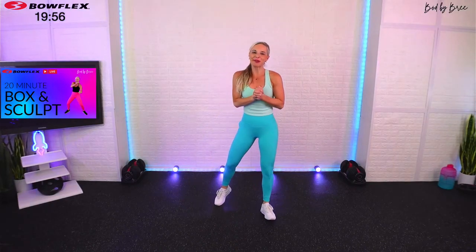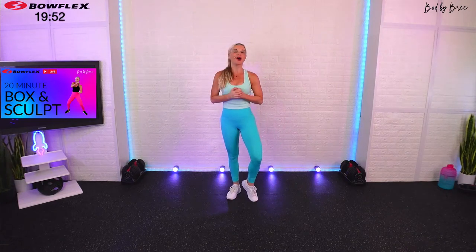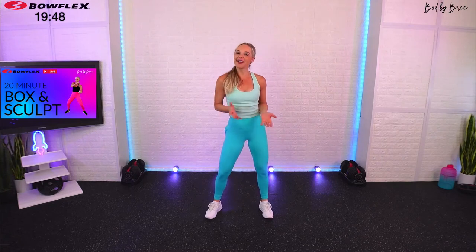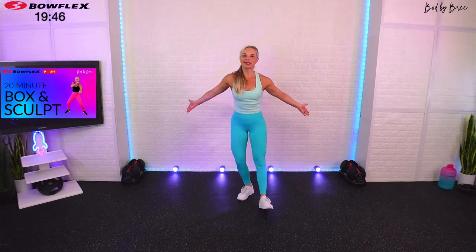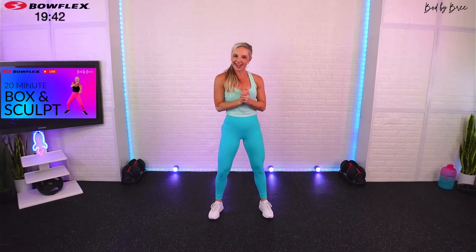Welcome on in, everybody. My name is Bree, and I want to welcome you to this 20-minute box and sculpt workout today. We're going to be going between boxing, some kicking combos as well, and I'll be using my 552 Select Tech dumbbells for some sculpting sections as well.